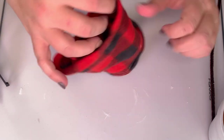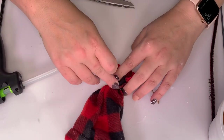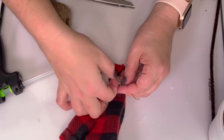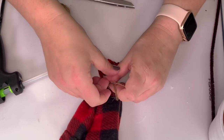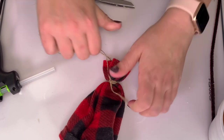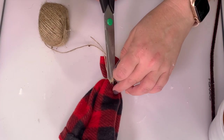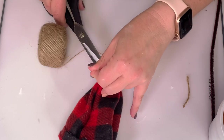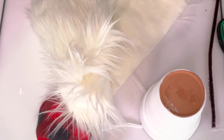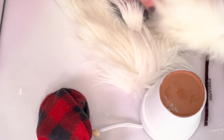Now that the hat is completely dry, you're just going to scrunch up the top and tie it with twine or embroidery thread — whatever you can get your hands on. Because I cut my hat high, it builds on itself so you don't even need any stuffing. I secured it with glue and tied it off.